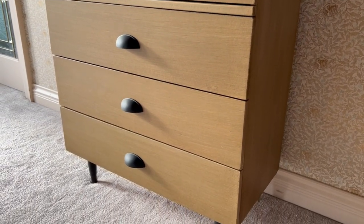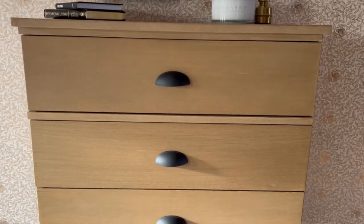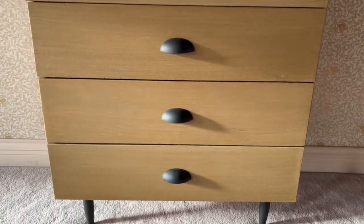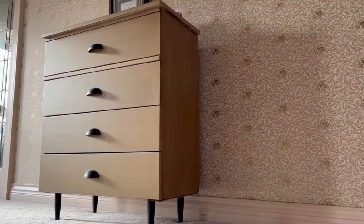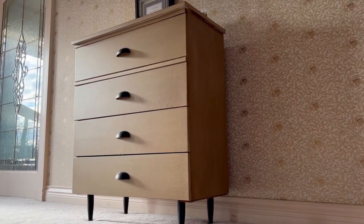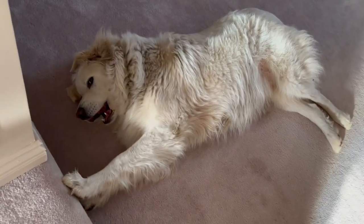The dresser's all done! I think it looks so modern and on trend, and this is such a great way to transform old pieces that may not be made out of real wood. But I want to know what you guys think — is this a passable dupe? Let me know in the comments down below. Don't forget to like and subscribe, and I'll see you guys in the next one.